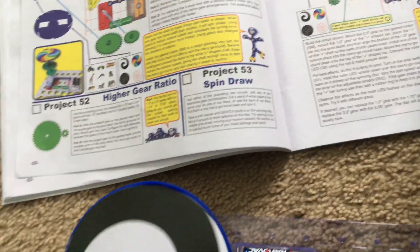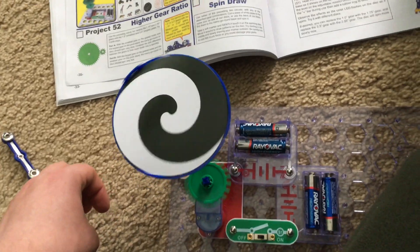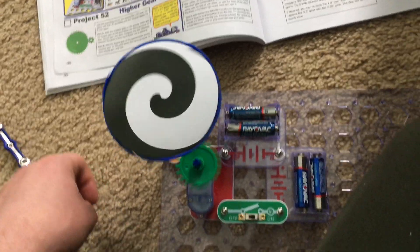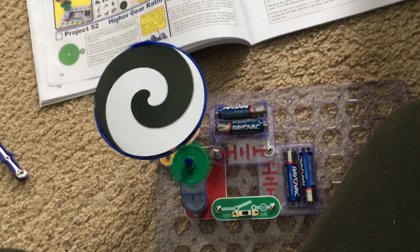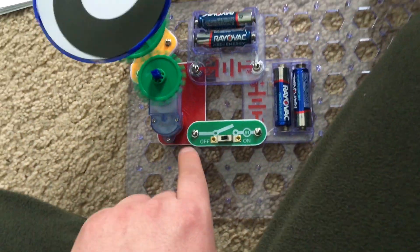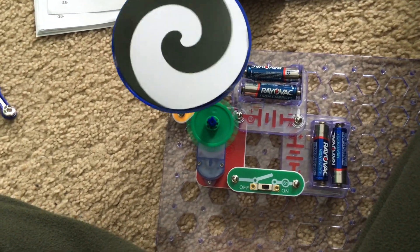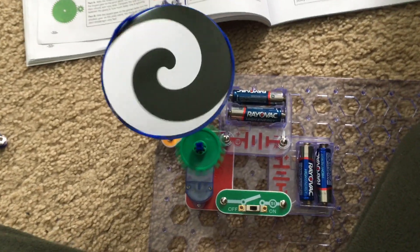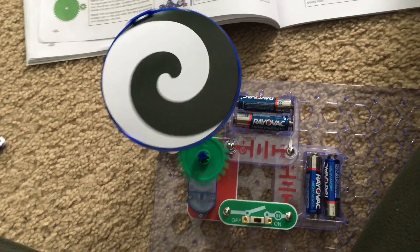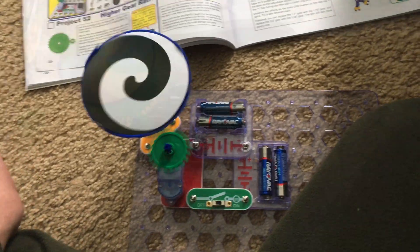Gears can be used to make things spin faster or slower. Using gears to reduce rotation speed also increases the turning force, allowing it to overcome more friction, which also changes the direction of rotation so you can control the direction a part rotates. Inside the gear motor there's a secondary motor that spins very fast but doesn't have enough force to spin the merry-go-round, so the gears connected to the shaft reduce the rotation speed, giving it enough force to spin the merry-go-round and make it easier to control.